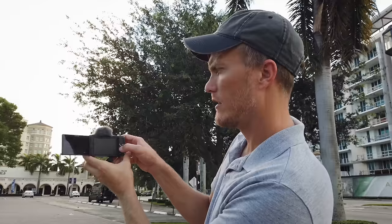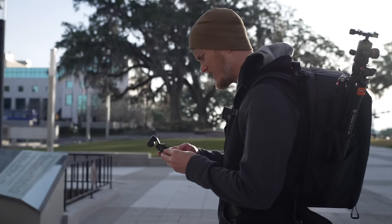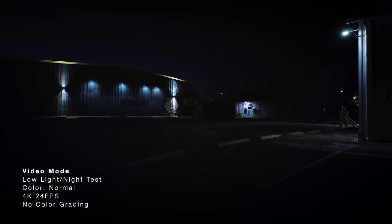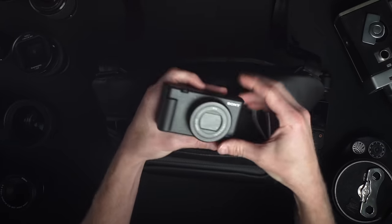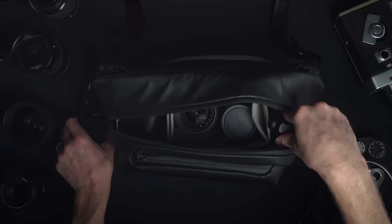I have owned the Sony ZV-1 for almost 4 years and I've done everything with it from client shoots to YouTube videos to fun hobby videos, and this sat in the front pouch of my camera bag for many years. I've owned and shot with the OP3 for not as long, but I'm definitely excited about its image quality performance, its compactness, and its stabilization system. The question is: will I replace the ZV-1 with the Osmo Pocket 3?